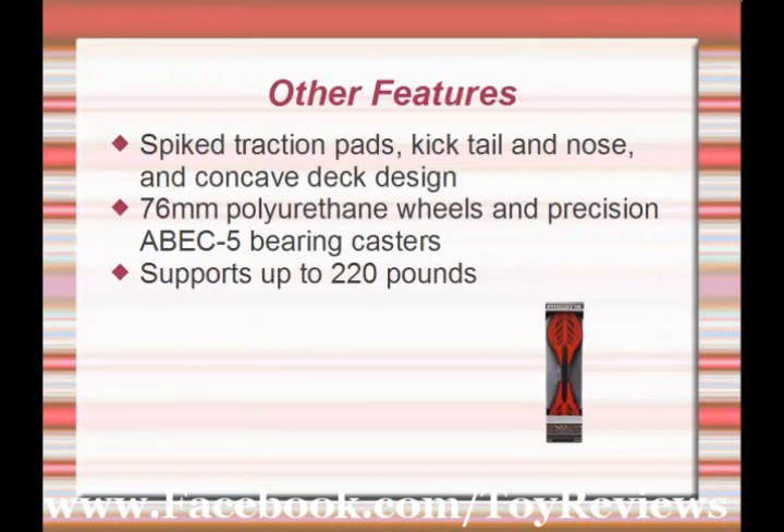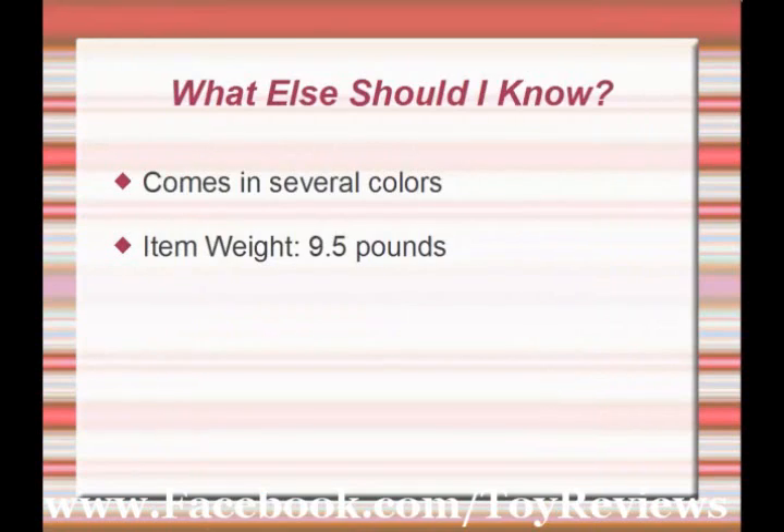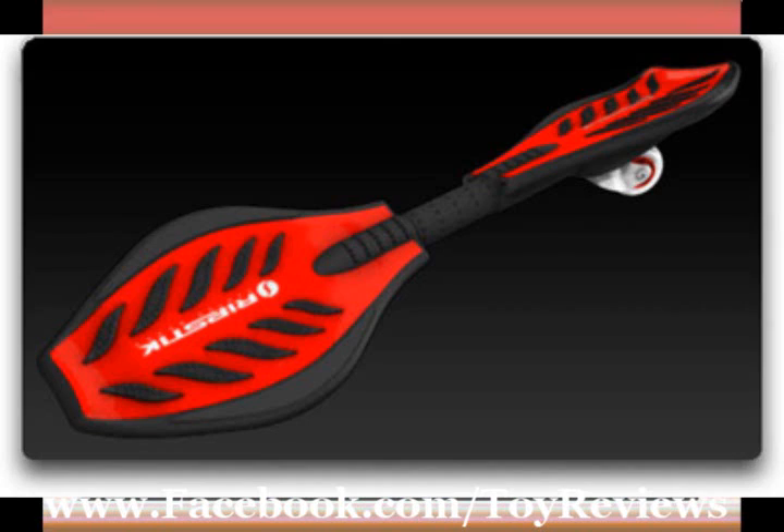Designed for children eight years and up, the Ripstick's plastic end platforms and metal torsion beams support up to 220 pounds. It comes in several colors and only weighs nine and a half pounds for easy carrying. It's for eight years and older and has a 220-pound weight limit.